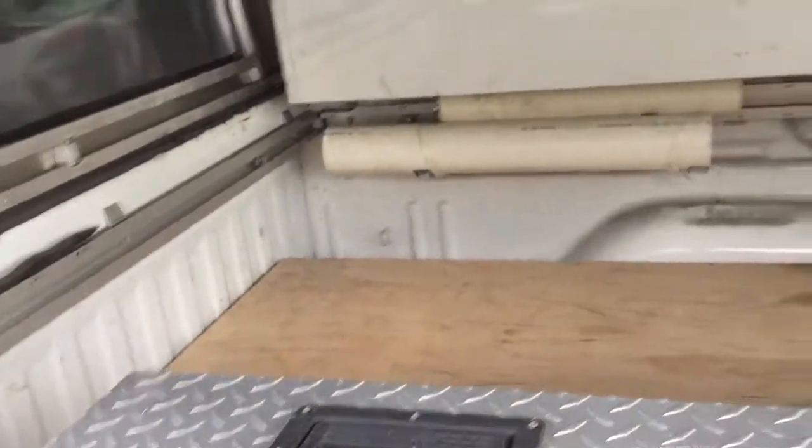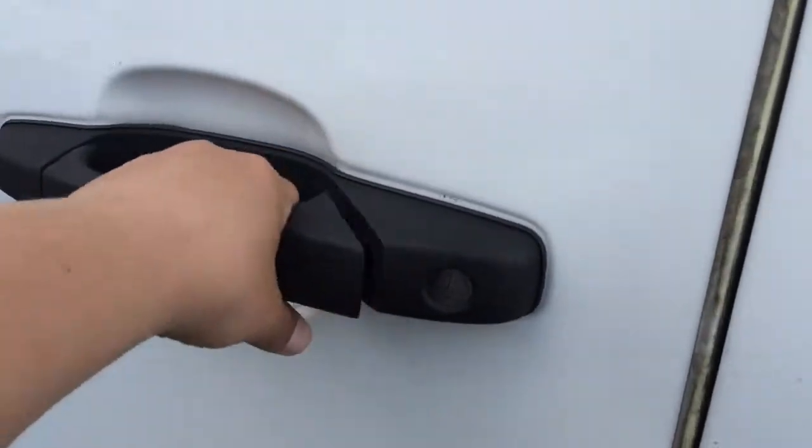Now let's open up over here. You can get right inside the bed over here. Now let's open the baby up and check out the inside.